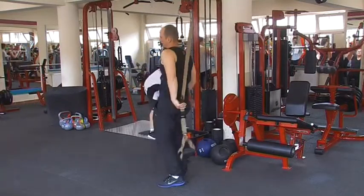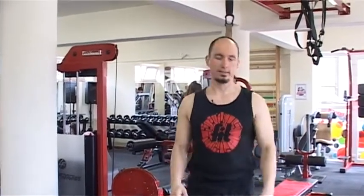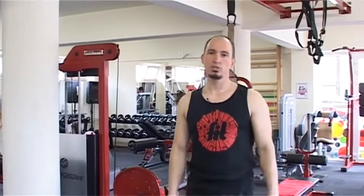Ennél a gyakorlatnál arra kell figyelni, hogy fekvőtámasznál, amikor kimész, a csípő pozíció ne essen le, ne legyen túl fent – próbáljuk megfeszíteni a törzsizmokat. Ebből a gyakorlatból oldalanként, lábcserével 10-10 ismétlés, szintén négy szériában.